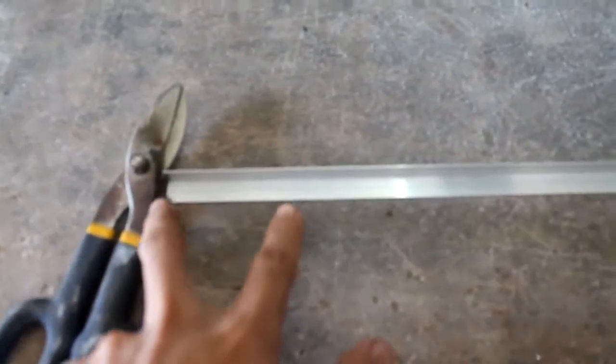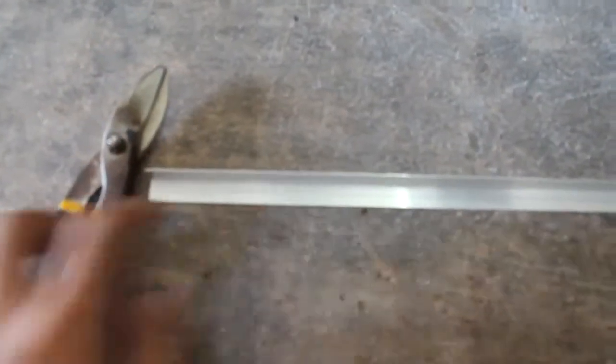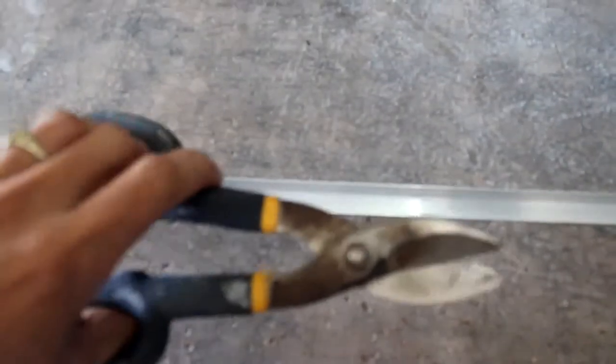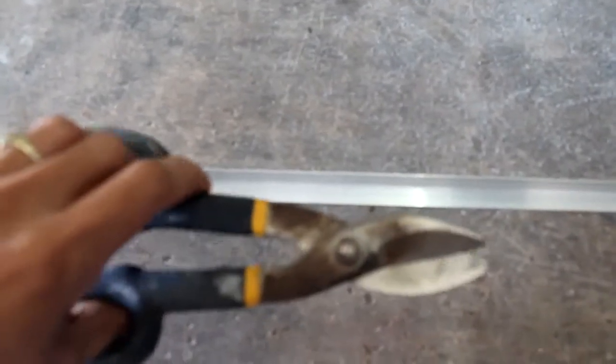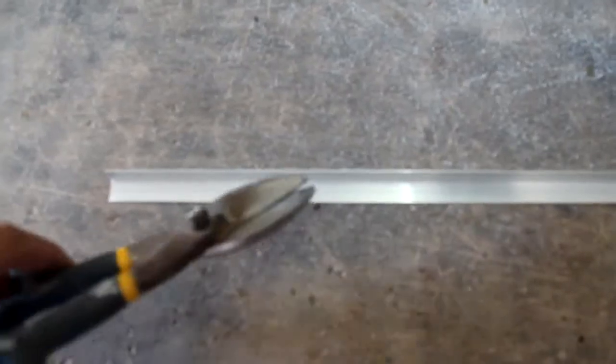So today, I cut some aluminum angulars into two using this tin sheet cutter, cut them in two, and then use them in my experiment.